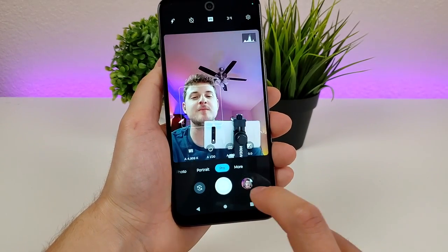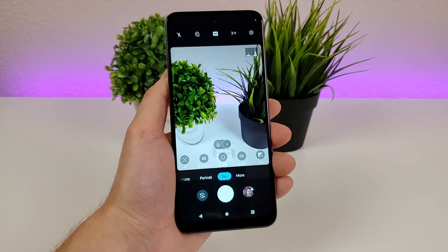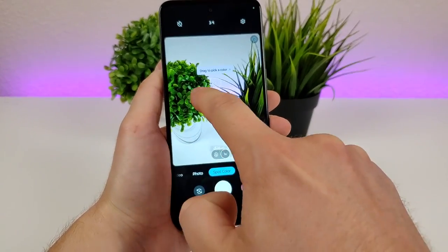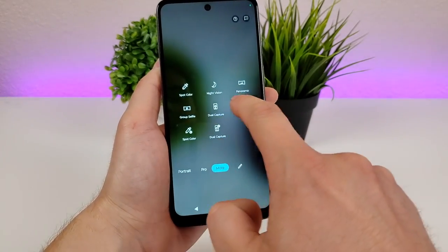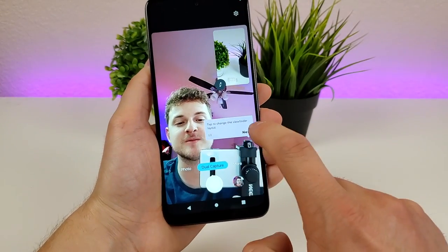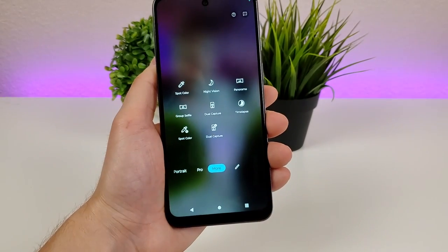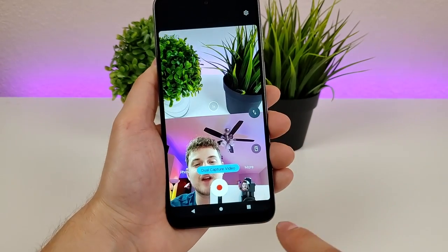Moving over to the Pro tab, there are different options for white balance, ISO, and various other modifications — it's a bit more advanced. Going to the More tab, there are even more options: spot color, where you pick a certain color and only that color shows in your image; night vision; panorama; group selfie; and dual capture, which lets you capture with both front and rear cameras simultaneously. You can pick the dominant camera and the layout, including a 50/50 split. There's also time-lapse, spot color for video, and dual capture for videos.